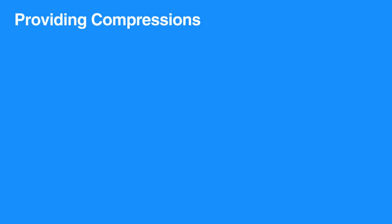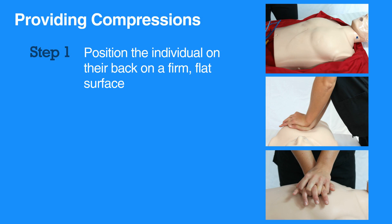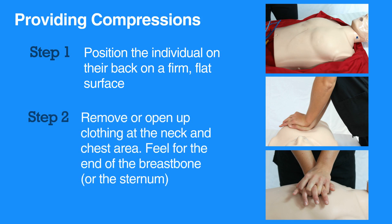For high quality chest compressions, first position the individual on their back on a firm flat surface, then remove or open up clothing at the neck and chest area. Feel for the end of the breastbone, or the sternum.